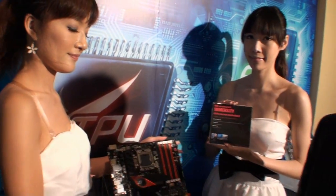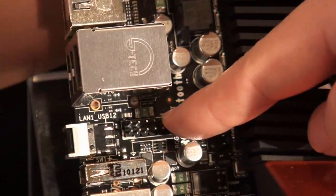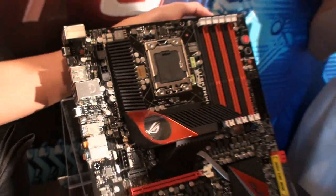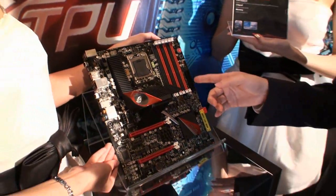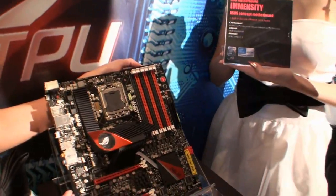And of course there are more features about this board. For example, we have a feature called RC Bluetooth. There is a Bluetooth module here, which means that we can use our smartphone or even an iPhone to overclock this motherboard. For power users, they are doing the last-mile overclocking.